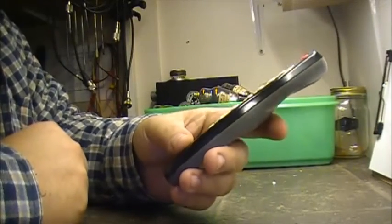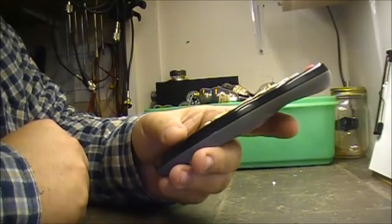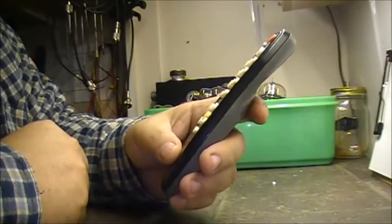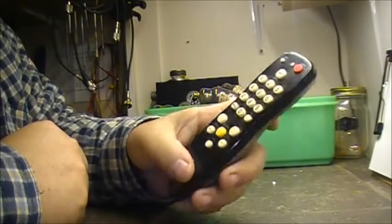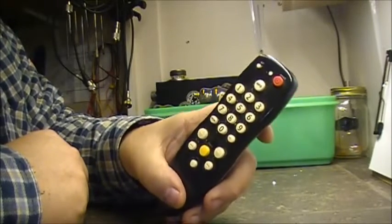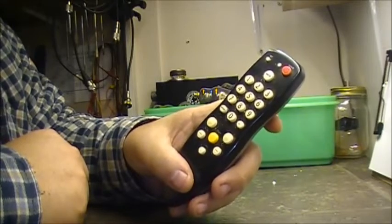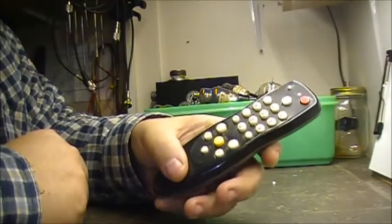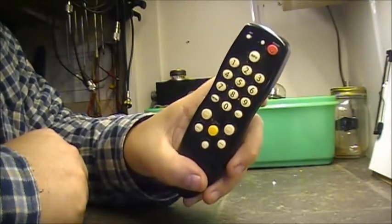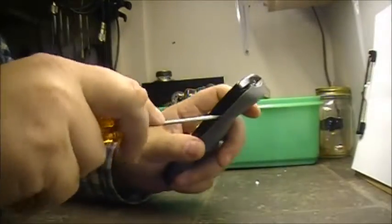We're going to do a 'what the hell' type of video. This is a remote control, so for the hell of it, let's scrap a TV remote and see what's inside of it. I know there's a whole lot of nothing, but let's pull it apart anyway and see if there's any useful parts in here. You just never know, so let's pull her apart.